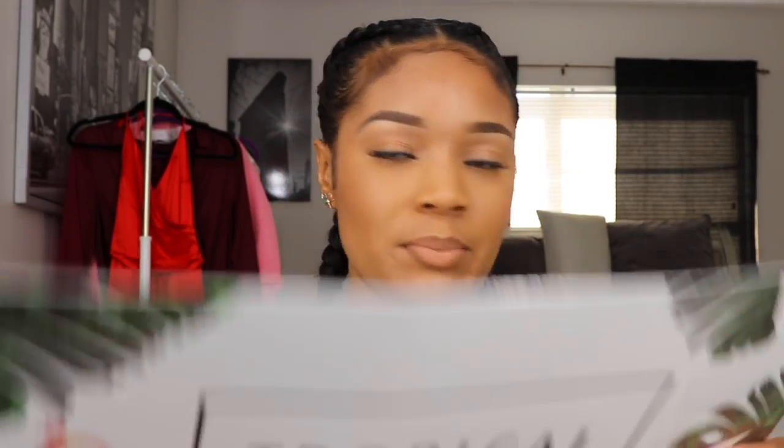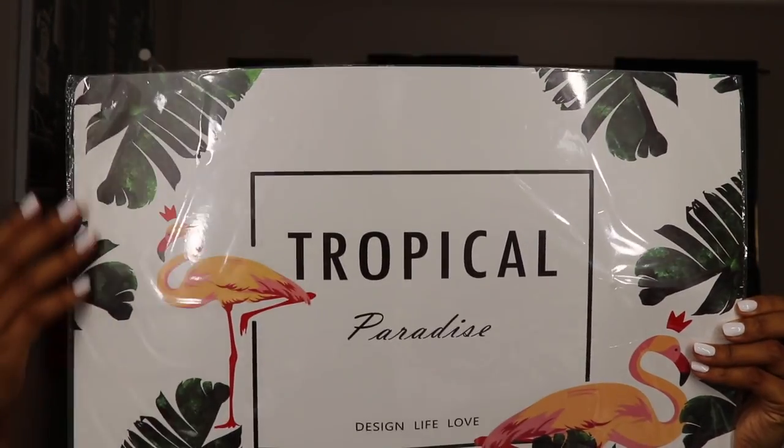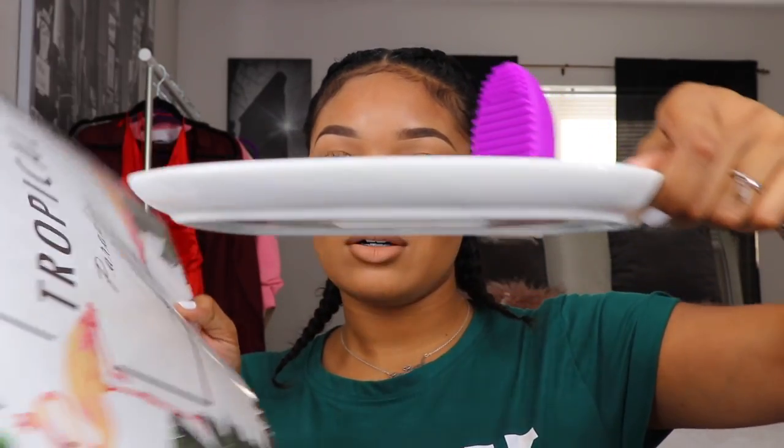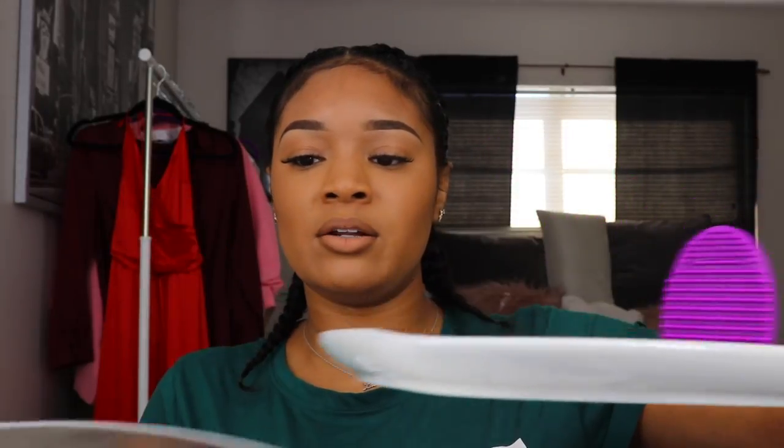Lastly, the final item I received in my surprise box from Flamingo Shop is this place mat with a tropical paradise design — 'life and love.' It has flamingos on it, giving really tropical Florida vibes. I like it a lot. I'm going to keep it in the wrapping because I don't want it to get dirty or messed up. I'm going to lay this on top of the tray, or to the side — it looks really nice together.